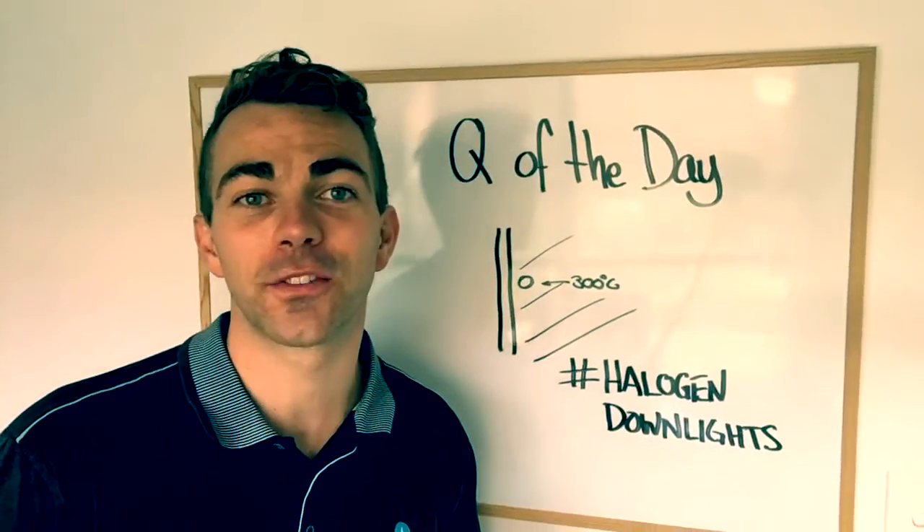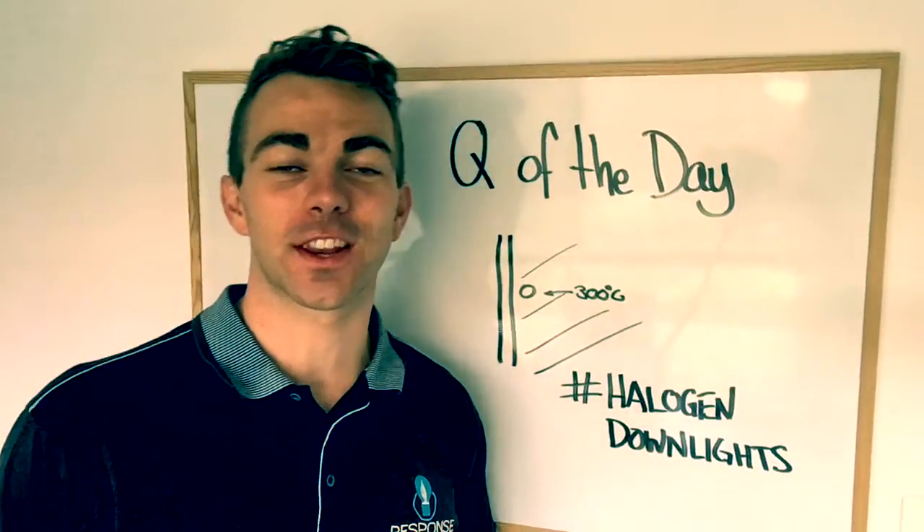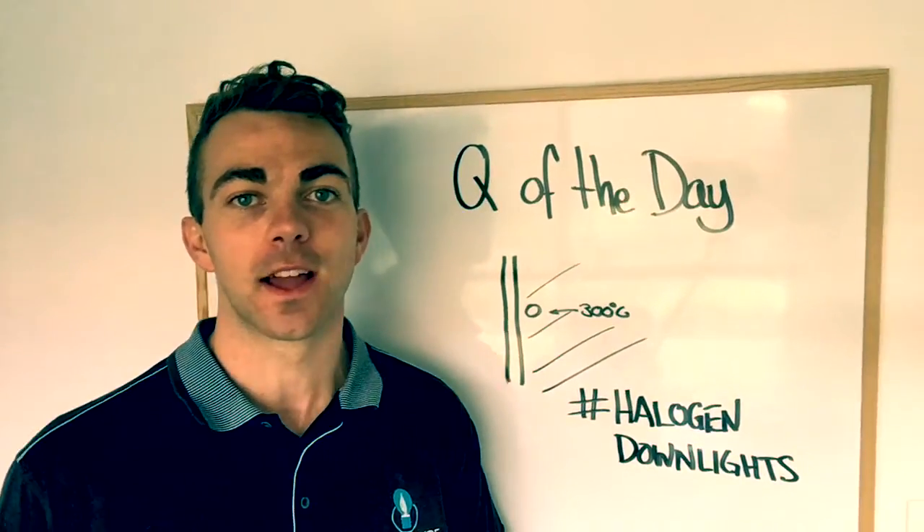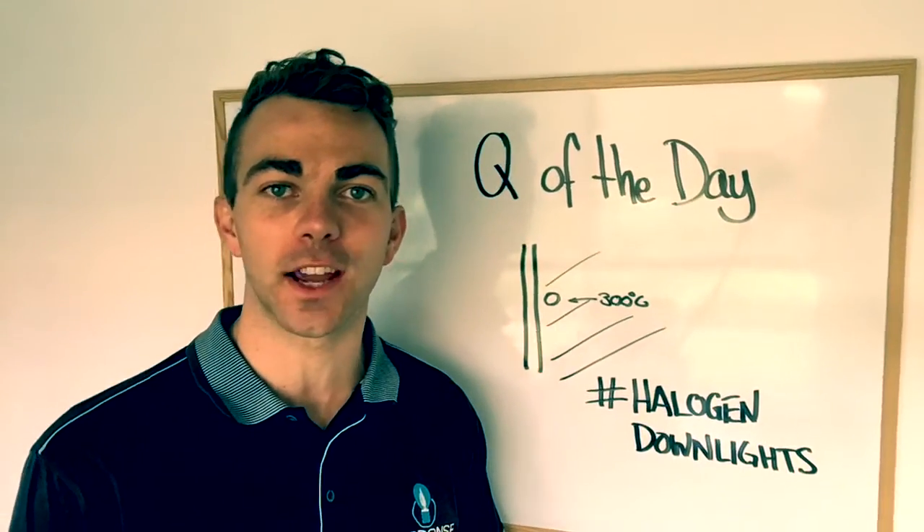Hey guys, cue of the day. Thanks for sending through this one, Jeff. This one is something I'm always talking about — halogen downlights. Why are they so dangerous?